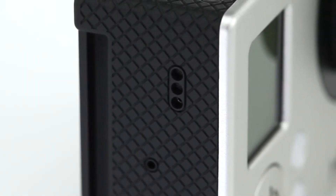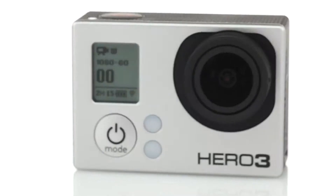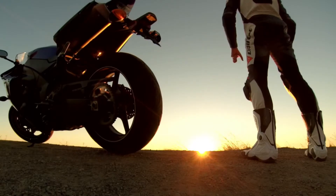Understanding that professional quality sound is as important as image quality, GoPro engineers completely redesigned the Hero 3 to be as adept at capturing the subtle, natural sounds of voice and music as it is at capturing the immersive sounds of sport.